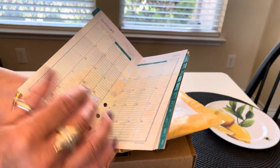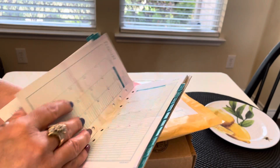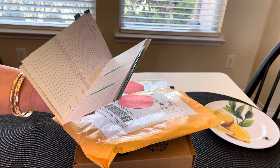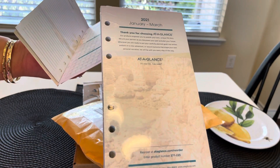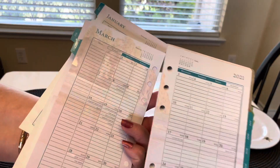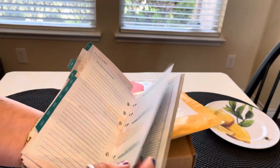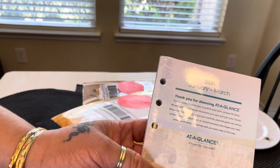It has the year 2021, then it has the monthly sheets — they're very pretty. It just says At-a-Glance on it. This is what it looks like, and then the monthly section, and then of course the tabs for each month. This has January through March.